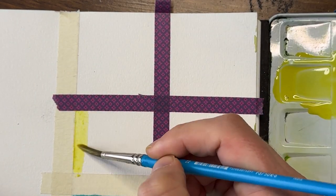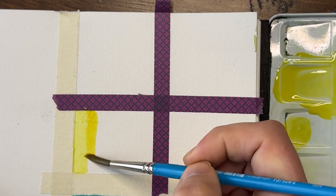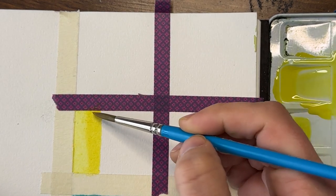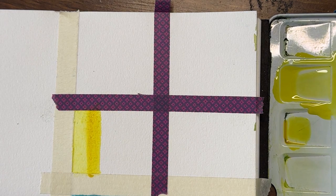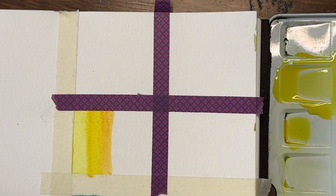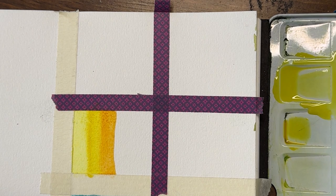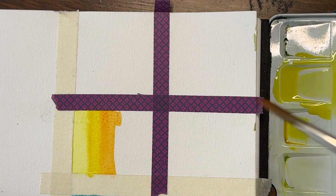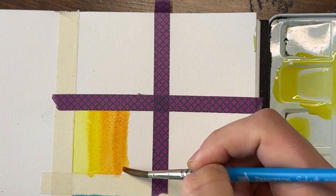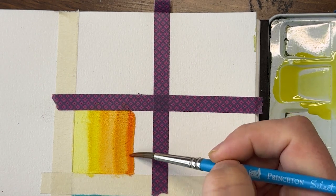This is my cadmium yellow and I'm just going to put a stripe of that down here. Then I'm going to pick up my nickel azo yellow and put a stripe right next to it. Normally when you're doing color swatching you don't put them right next to each other and let them bleed, but that's what I'm going to do today. This is my diarylide yellow — gamboge yellow would be similar in other palettes — and then moving on to my quin gold. And my pyrrole orange, my transpyrrole orange — this is a very bright orange.